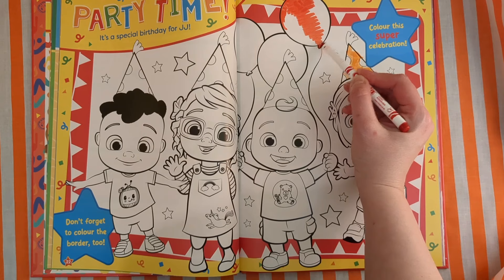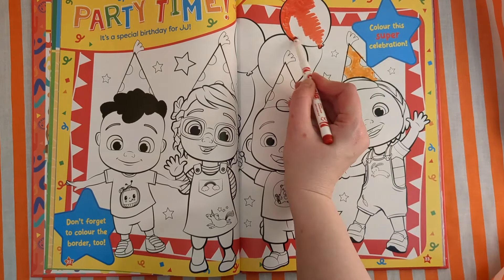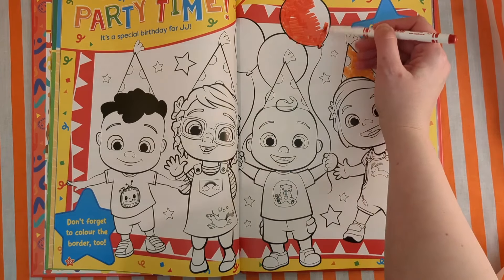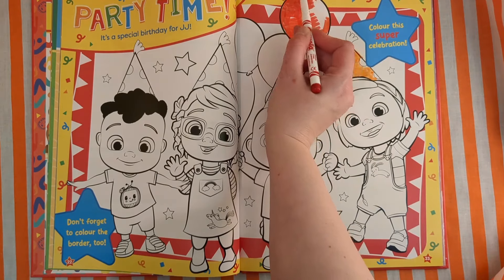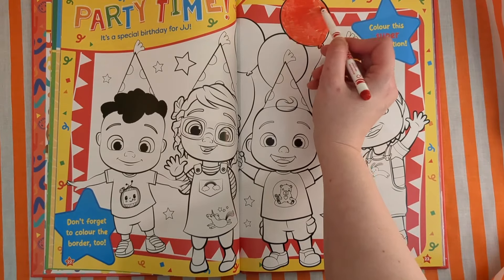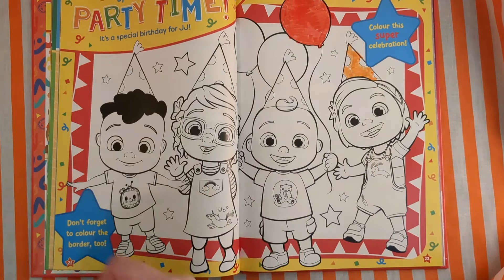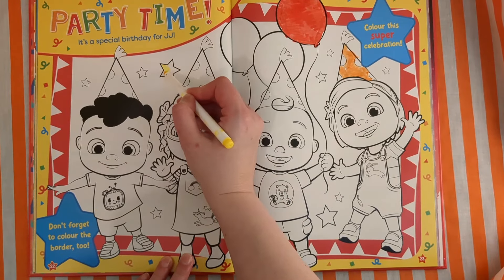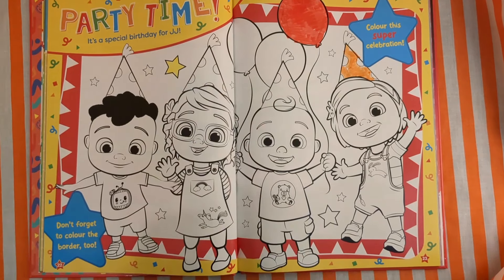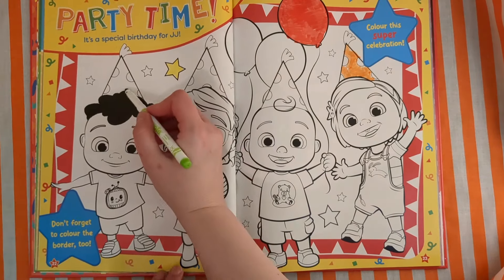Oh, that's lovely. Try and stay inside the lines. Remember, if we don't, it's okay — because we're having fun, and sometimes being messy is fun too. Let's colour in this lovely star. How about yellow? We'll do one more colour — how about green? How about a nice green party hat?